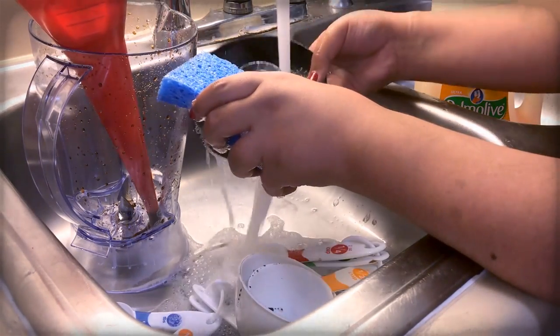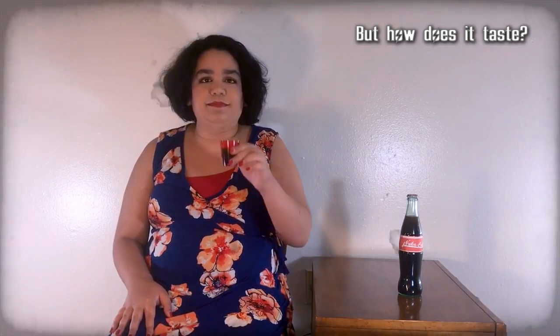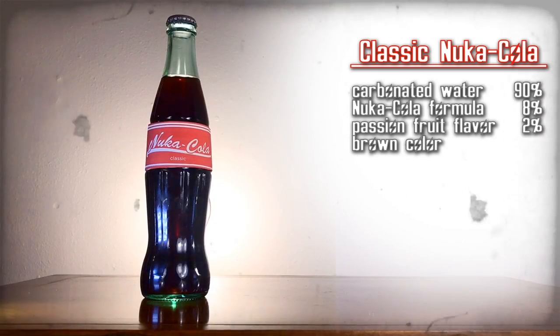Then clean the funnel, blender, and any measuring cups. Tastes about the same — Nuka-Cola, about the same.